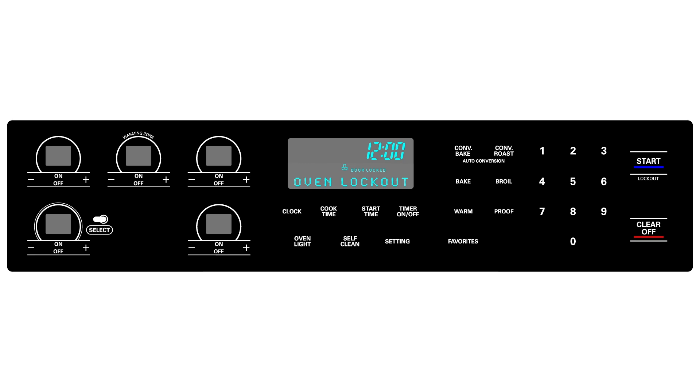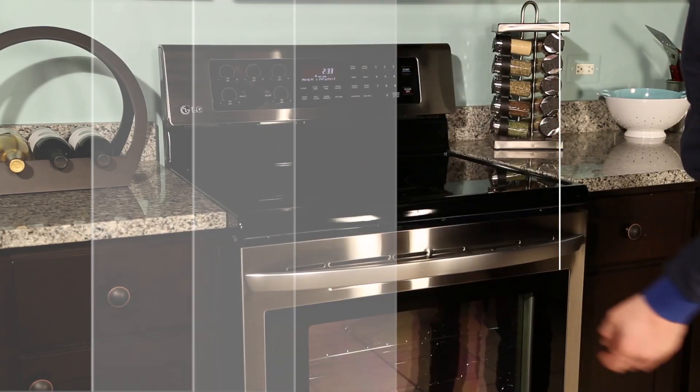Most of the buttons on your control panel — besides the clock, timer, and the oven light — will be disabled, and your oven door will automatically lock.